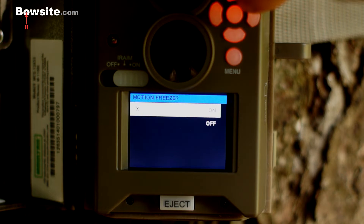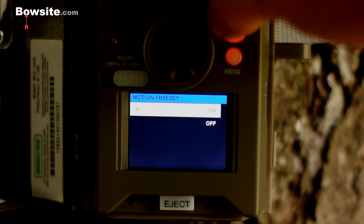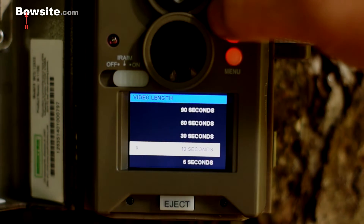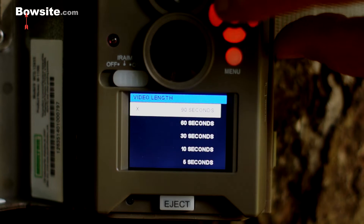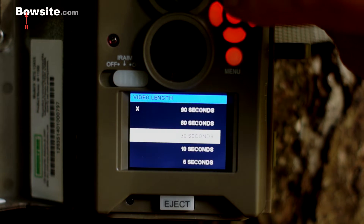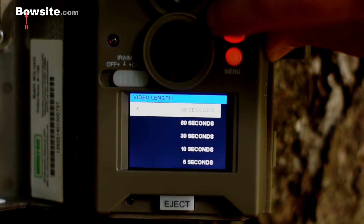Motion freeze — that's on. Then it sets the video length. I like the video length to be pretty long, like 90 seconds. You can go all the way down to five seconds, which makes sense if you're catching a perpendicular trail. Since we're doing food plots, I like a longer video.